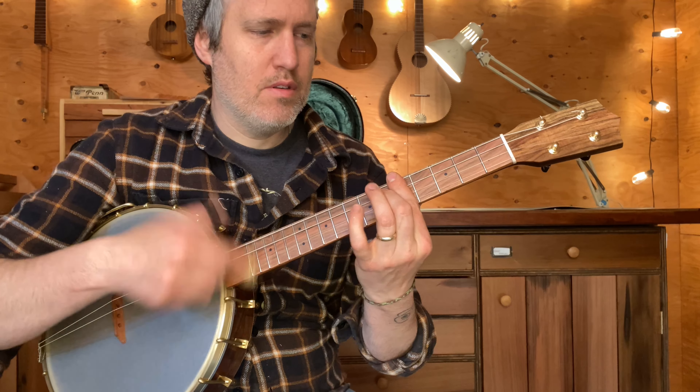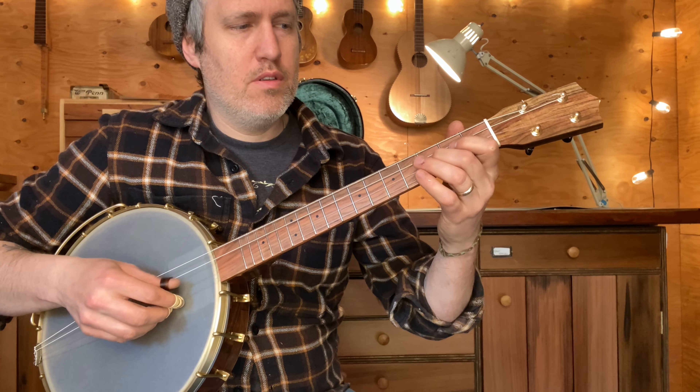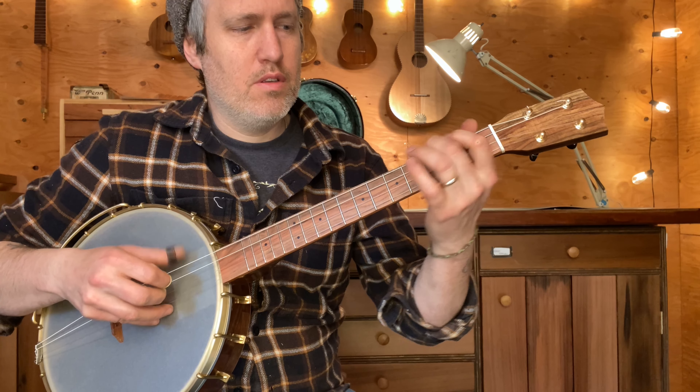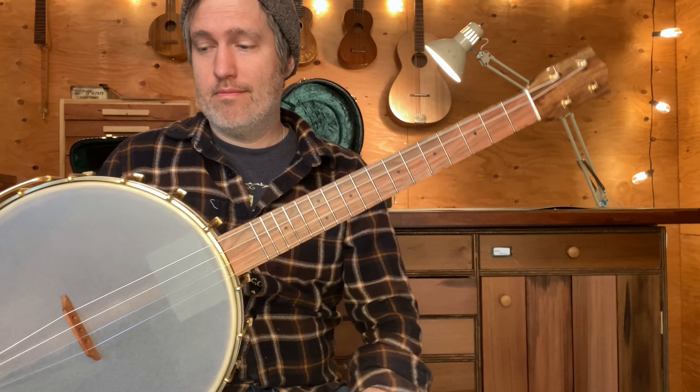In this case, we've got baritone ukulele strings on here tuned D-G-B-E. It's basically a baritone ukulele banjo or a nylon string tenor banjo — or whatever you want to call it. But it turned out nice.